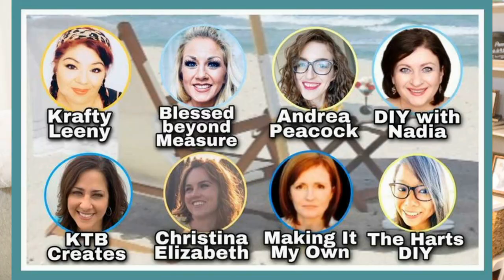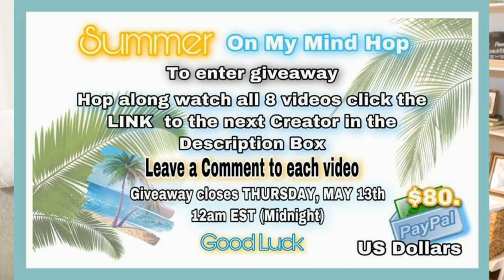Today I decided to take part in this Summer on My Mind hop. The host of the hop is Crafty Leany — she is such a doll and super talented. You have to check out her channel; I will leave her link in the description box below. All you have to do is click on the link in my description box, which is going to take you to the next crafter. You need to comment on everyone's video, which will give you an entry into our drawing of $80 via PayPal. The giveaway will close on May 13th at 12 AM Eastern Standard Time, so make sure you get watching all those videos, enjoy it and have fun.